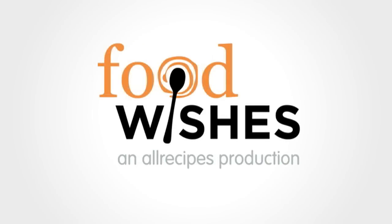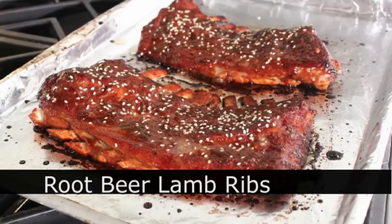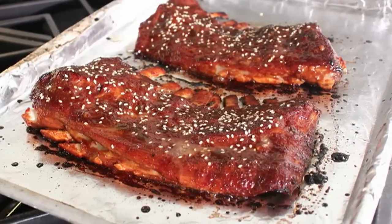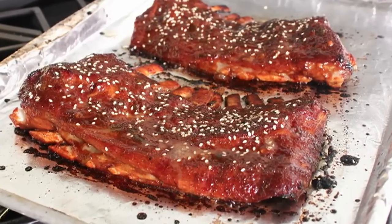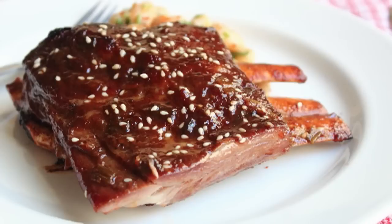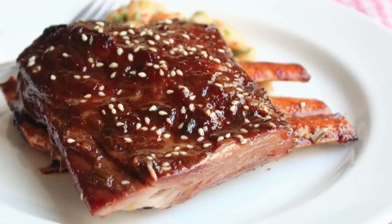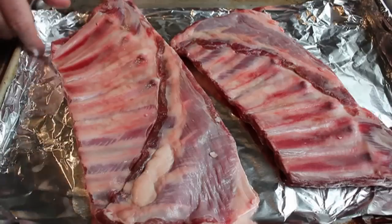Hello, this is Chef John from foodwishes.com with root beer lamb ribs. We're only seven seconds in and some of you are already upset thinking you can't get lamb ribs. First of all, yes you can — if people eat lamb anywhere near you, you can find lamb ribs; every lamb has them. But even if you can't, this will work with any rib: baby back, spare ribs, beef ribs. I'm going to use lamb ribs — I have two racks.